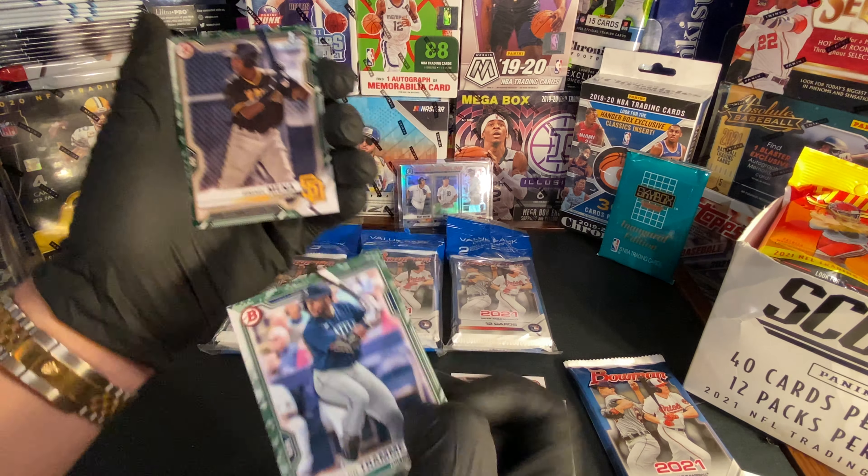Nice card, nice card — put that up there. We got Robert Paulsen, we got Zach Veen, and we got a chrome Bowman's First Sabato. We got an Austin Martin Bowman's First. We got CJ Abrams. We got Bobby Witt Jr. again and Matt Manning.